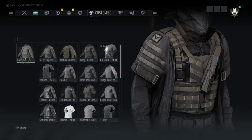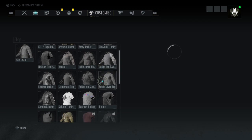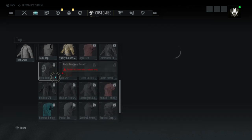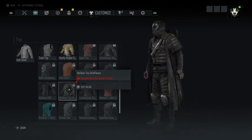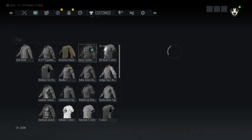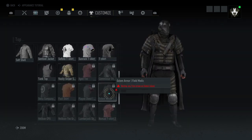For the tops I'm using the soft shell. But you can also use the Rockleon Tex grid fleece — this one you can use too. Or you can use the golem.